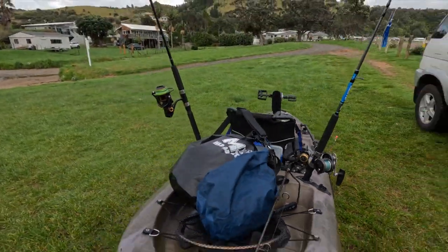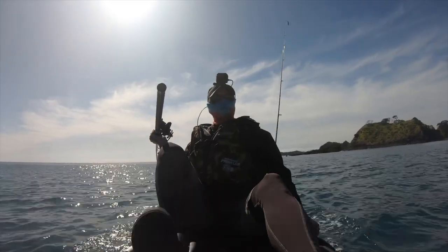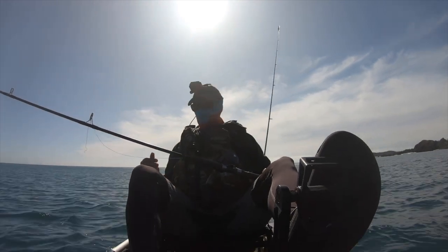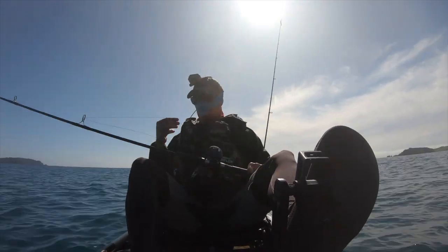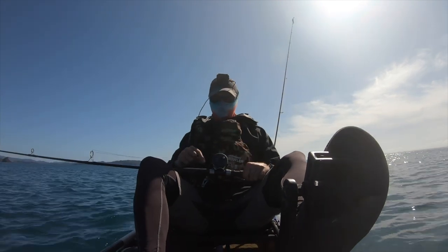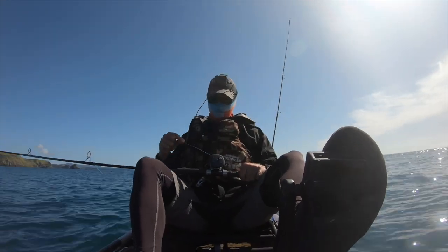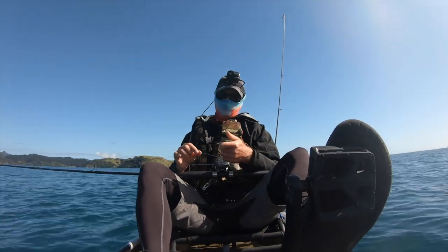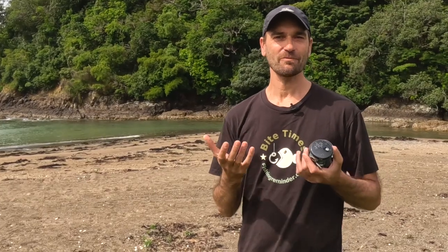On the first outing, pretty much on the first cast, the hook got snagged up on a rock and immediately the braid broke under very light pressure. I realized just how stupid I was — I should have taken off and replaced the first 100 meters or so of the old braid that was on this reel. This was probably all damaged by those overgrown barnacles. I got home and, now equipped with new braid, went out again.